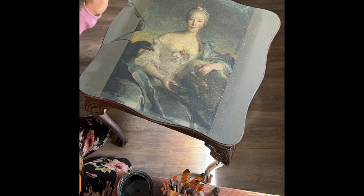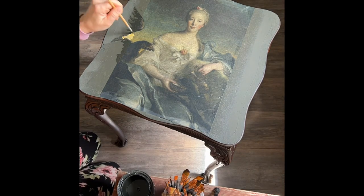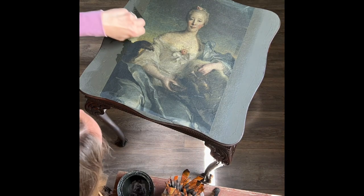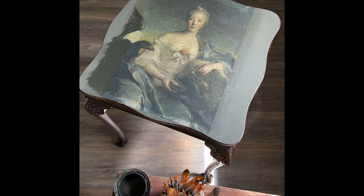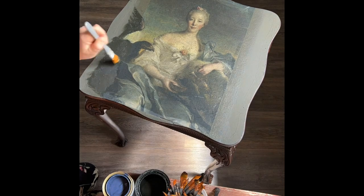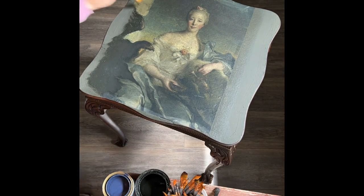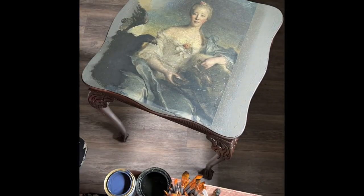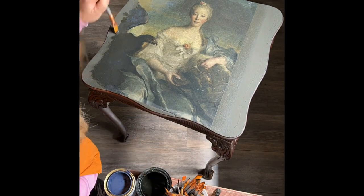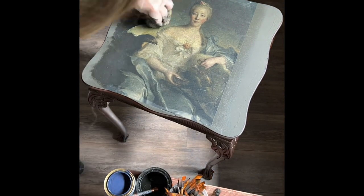Once the Mod Podge dried, I started to blend in the decoupage image using my fine brushes and mineral paints by Mint, as well as a sponge for blending. I find using a sea sponge an excellent medium for blending the decoupage with the background. The nice thing about getting decoupage paper from Mint by Michelle is that she also carries mineral paints that coordinate with each of her decoupage papers, so you don't have to worry about matching colors from different paint companies.